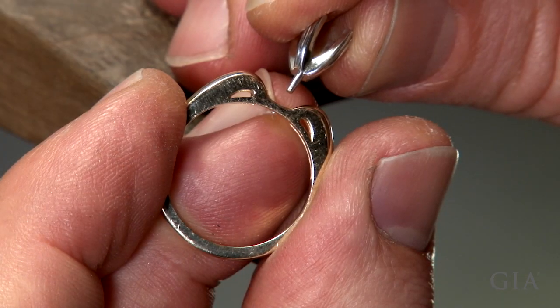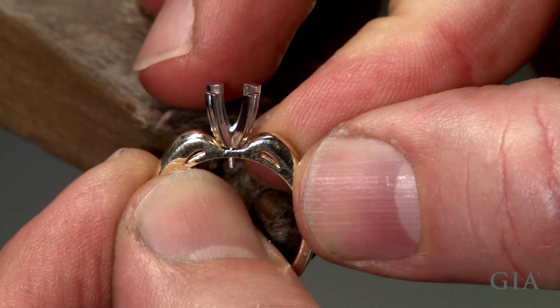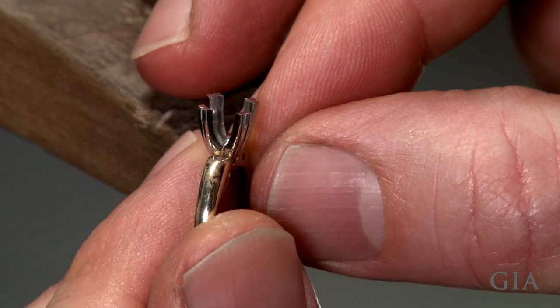Place the setting in the hole — it should fit snugly. Check that it is properly aligned from all directions.